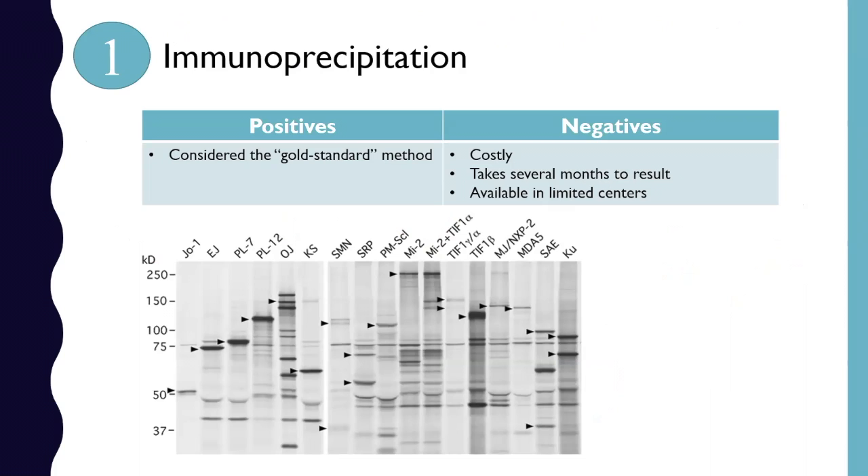This is really considered the gold standard method for detecting many of these autoantibodies. I have an example of what this looks like for different autoantibodies based on their molecular weights and where these bands are appearing. The downsides are that it's very costly, insurance doesn't often pay for it, it takes several months for results to come back, and it's available in very limited centers — really only one center in the U.S. that you can send samples to.